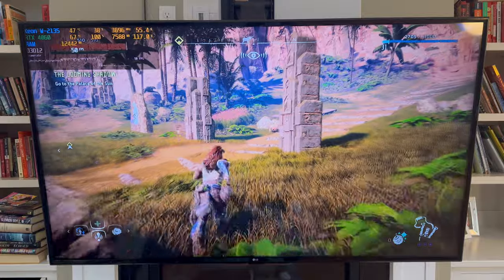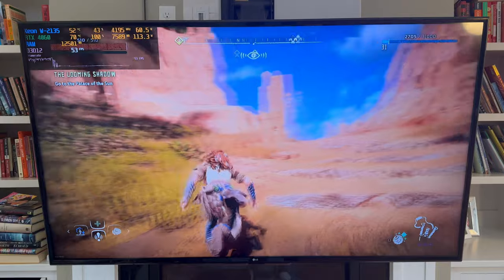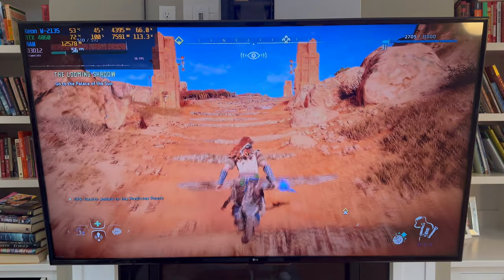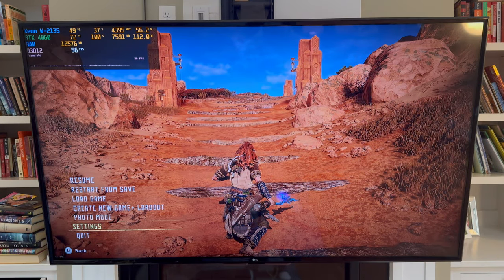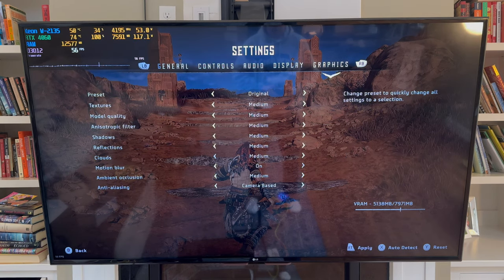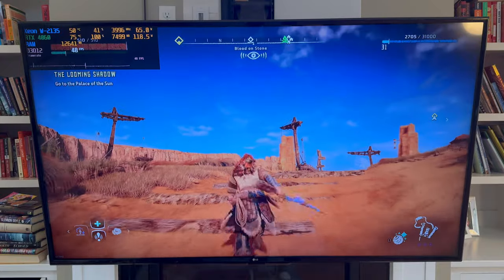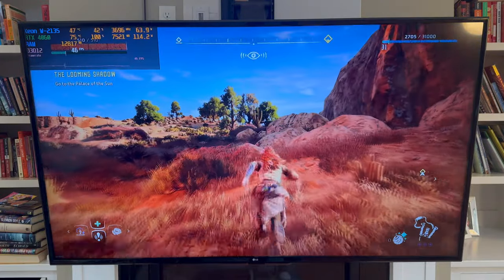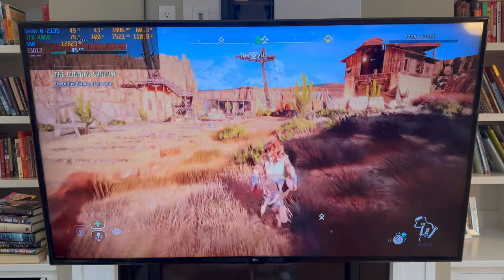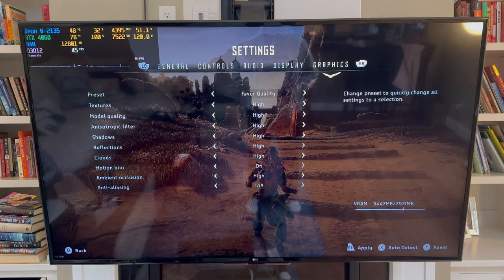4K. We are getting 50 frames per second, and it looks really nice — crisp and clear. Getting close to 60 frames per second here. This is 4K, no upscaling, original graphics. Let's bump the graphics up to favor quality and see what we get. We got a nice 45 frames per second experience here. It looks good in 4K — this game looks good in 4K. I can hear the RTX spinning; it's definitely getting its work cut out for it.